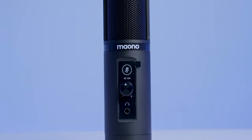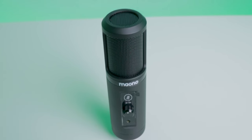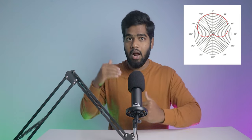But before that, let's discuss its features and build quality. Number one, this is a condenser microphone having a 16-millimeter diameter mic capsule. In case you don't know, the capsule and preamp are two critical elements of any microphone. The mic capsule converts sound waves into mic signals and the preamp amplifies the mic signal. Number two, it picks up audio in a cardioid polar pattern. That means it has full sensitivity at 0 degrees and the least sensitivity at 180 degrees.